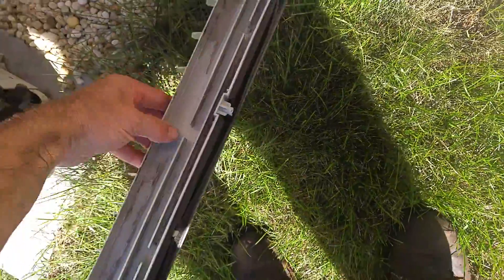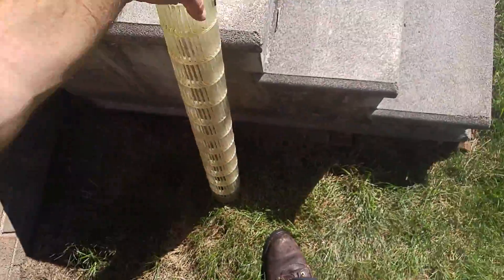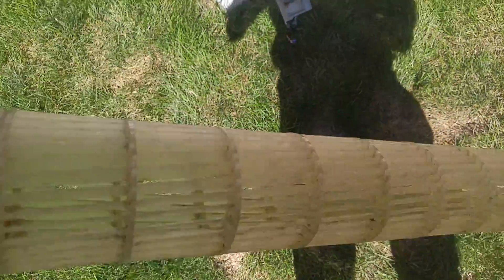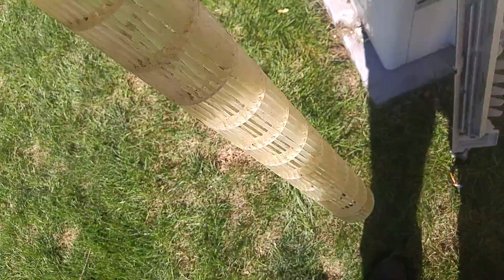We got it all cleaned up. Got the drain cleared out. Now I've got to work on the inside unit down here. Here's the blower wheel — all cleaned up. Let me go wipe down the inside unit. The customer's right there, so I can't take too much time inside.